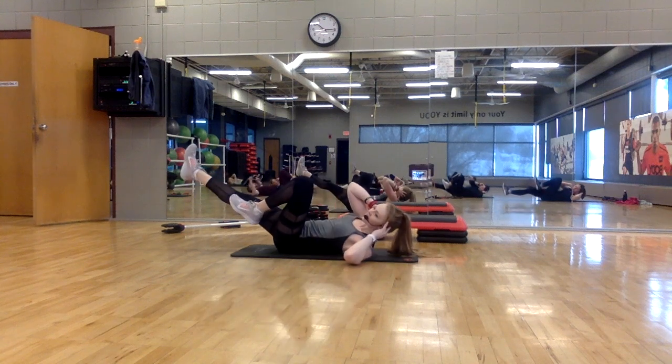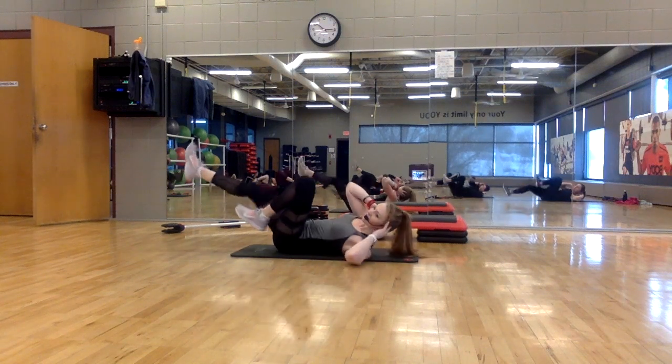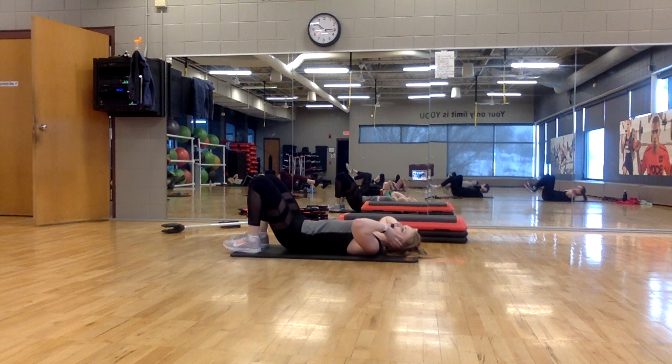Twist, twist, hold. Twist, twist, hold. Here's a break — feet on the floor. Hip reach.